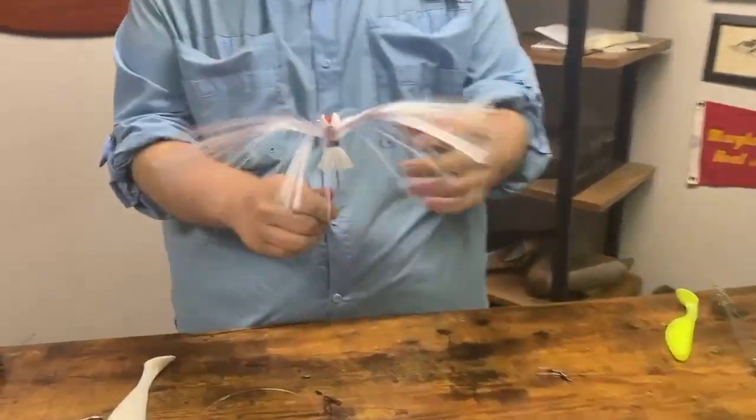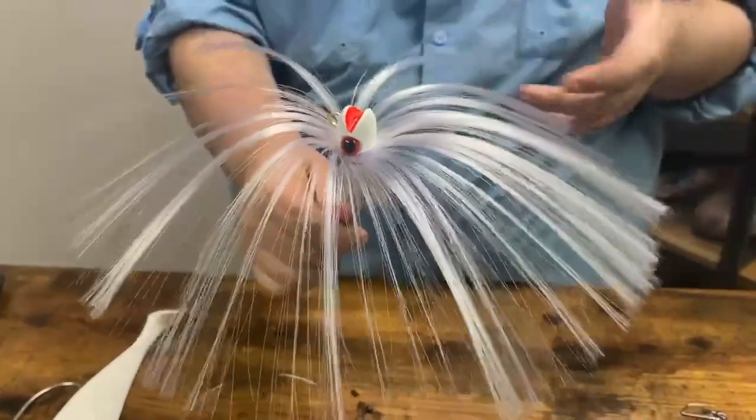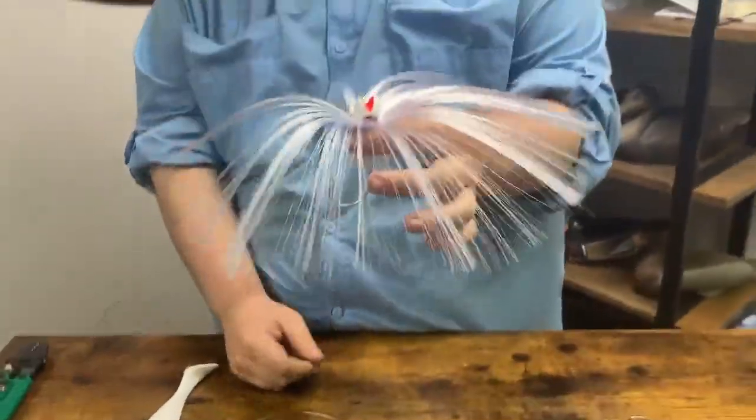Starting out, your hook bait. Most of the time you're going to be using a parachute. However, in the fall time or the summer time you can certainly go down to a bucktail or some sort of skirted jig. Today we're going to go over a parachute.